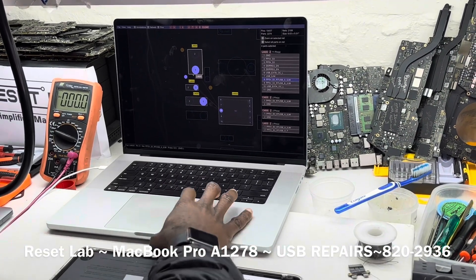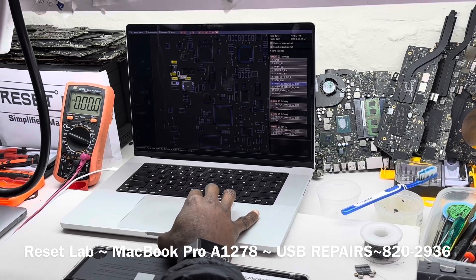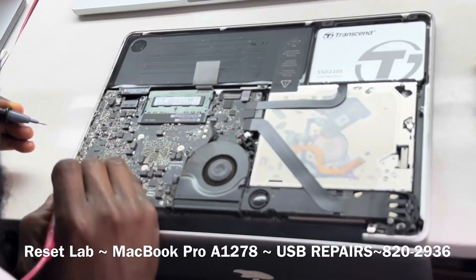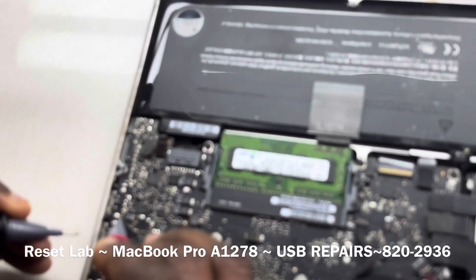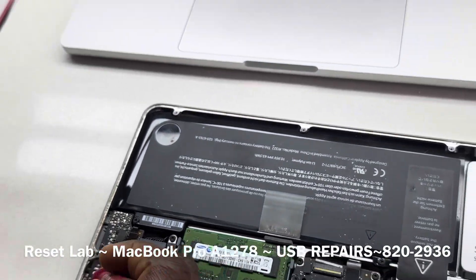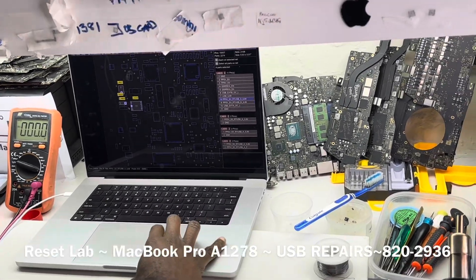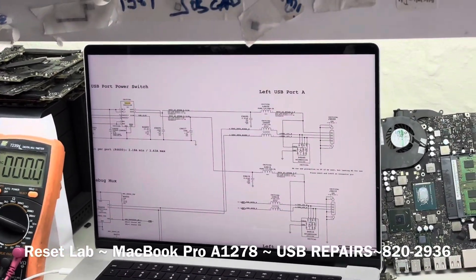Our L4605 is going to be this component here. Black probe, then red probe — 5V. And then on the other side, 5V. Good.